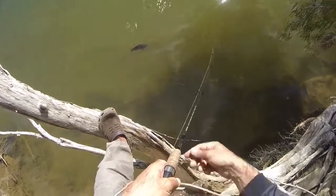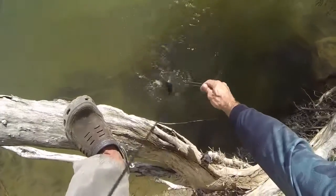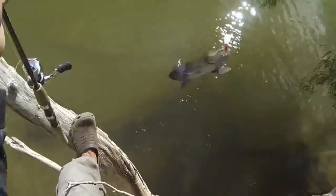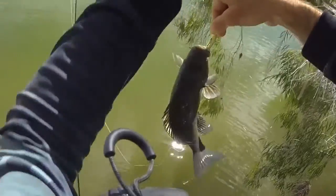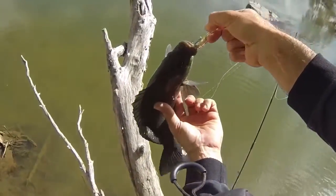I'm just going to lift him up. I'm pretty high above the water here, come on little guy. There we go. Actually he's not too bad at all, I called him little but he is about 31 or 32cm.